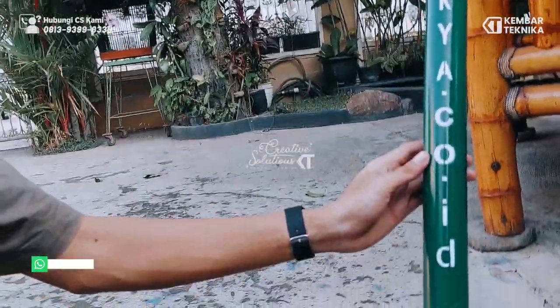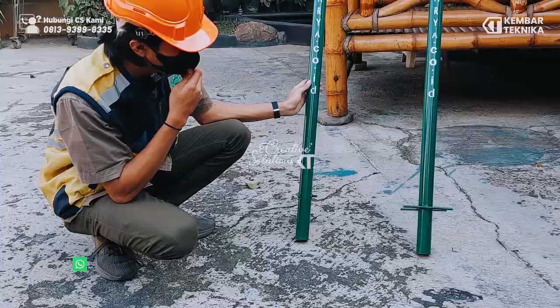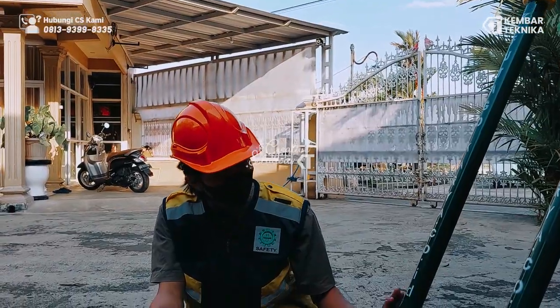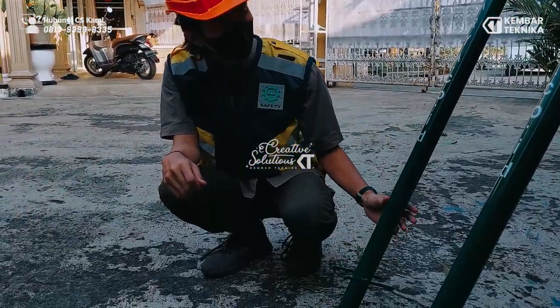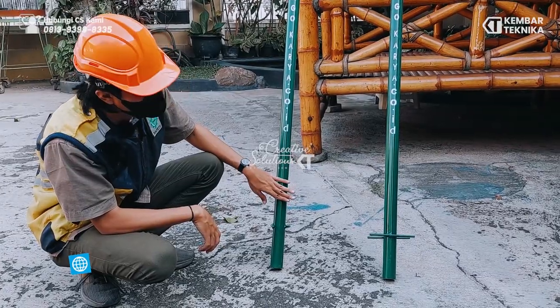Untuk pemasangan dari papan nama ini, kita nanti menggunakan sistem cor, sehingga 30 cm dari bawah ini nanti diperuntukkan untuk ditanam dan dicor.